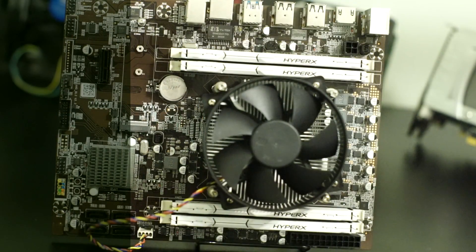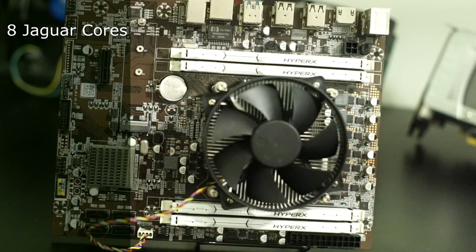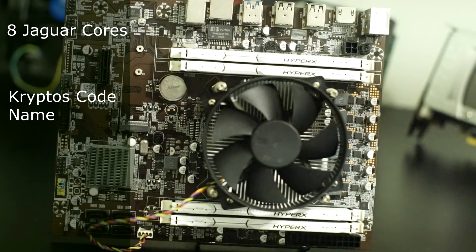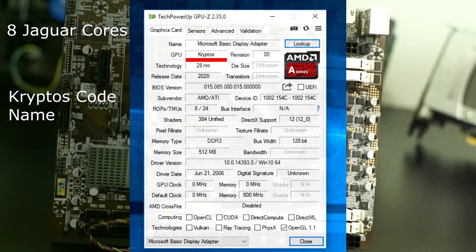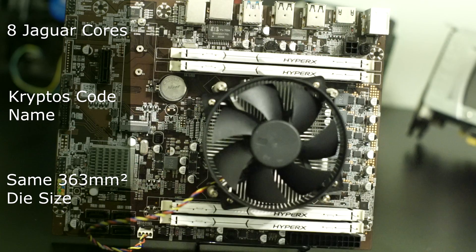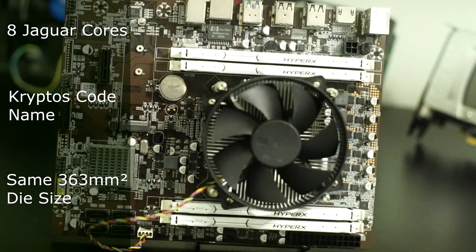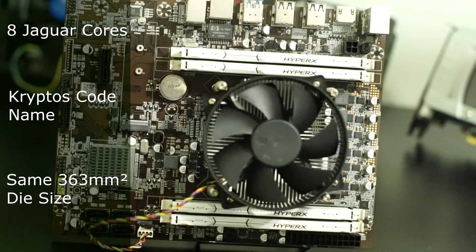It's the same microarchitecture as the Xbox One. It's got the same unique CPU core count, it's got the same cryptos codename, and it has the exact same die size. There can be no doubt that this is indeed a cut-down Xbox One APU. So with that out of the way, let's get to the gaming benchmarks as that's probably why you're here.